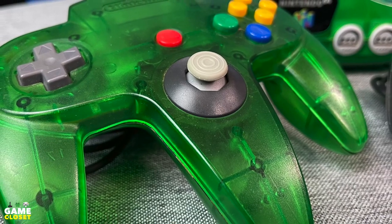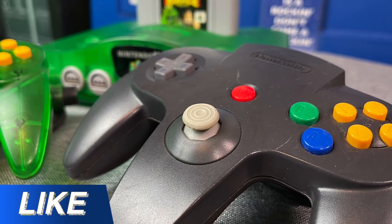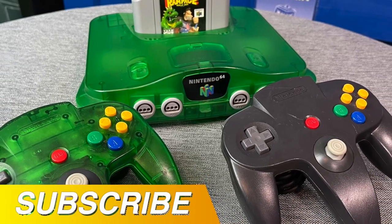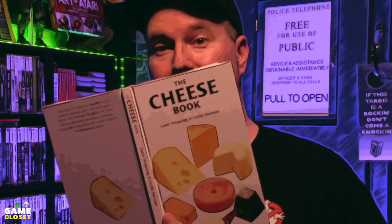An easy fix and upgrade for your Nintendo 64 controller. Please hit the like button, subscribe, and share the video. See you in the next video. Thanks for joining me in the game closet.